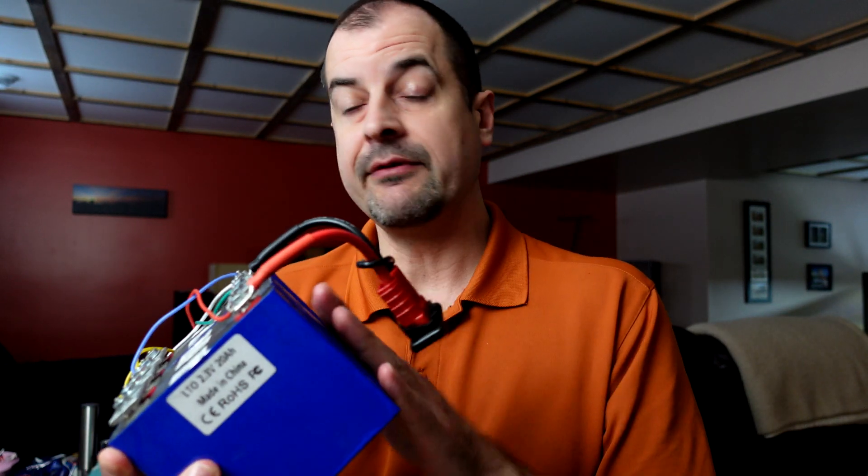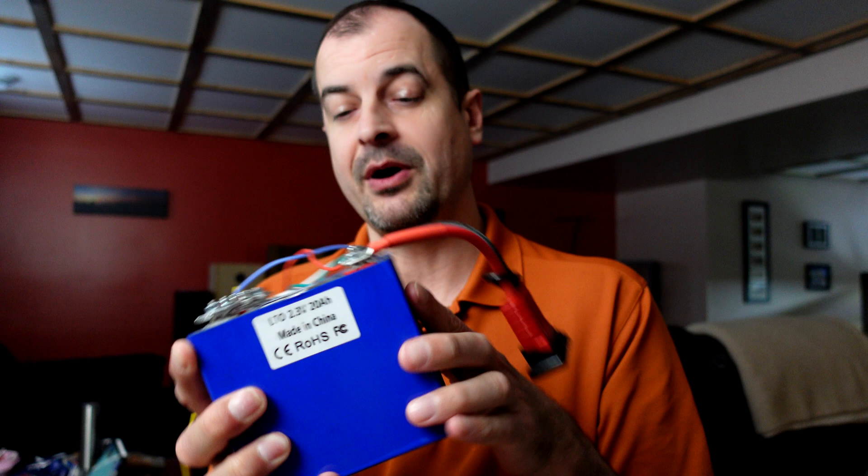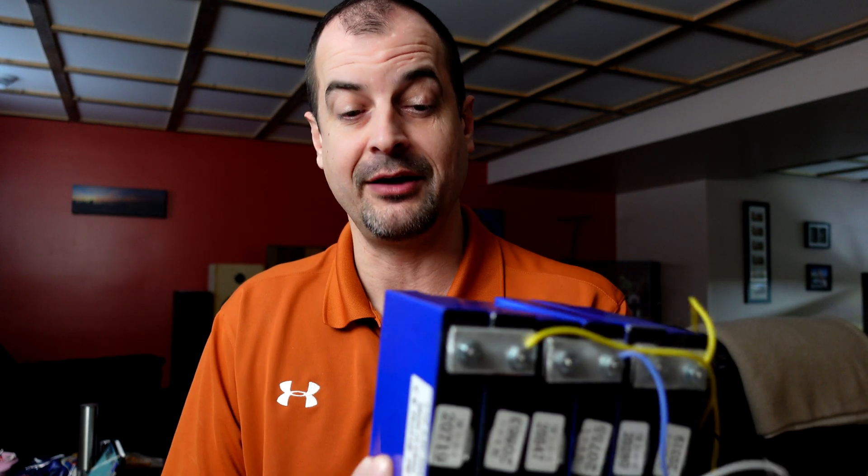You also don't need this plug — I haven't been using it for that. I've actually been powering my spot welder, and this thing will also run my furnace if the power goes out. I've been using this thing on and off now for about a year and change.